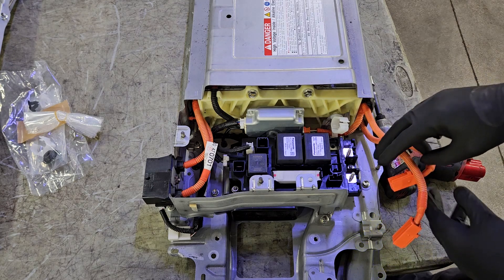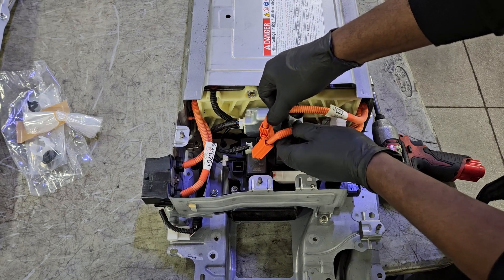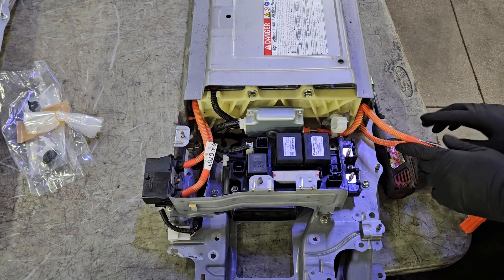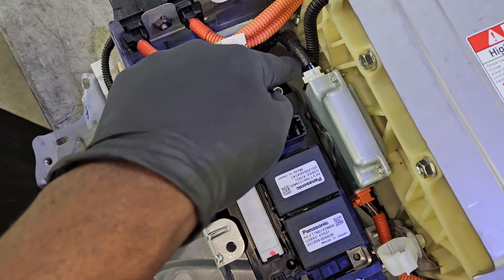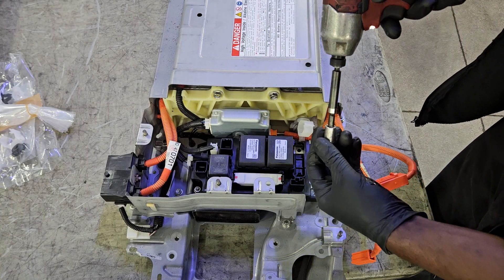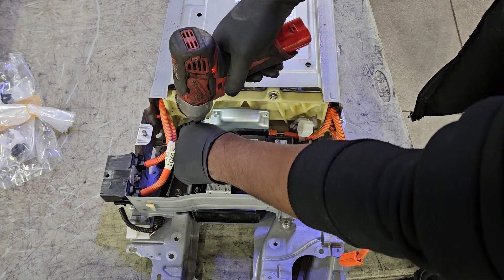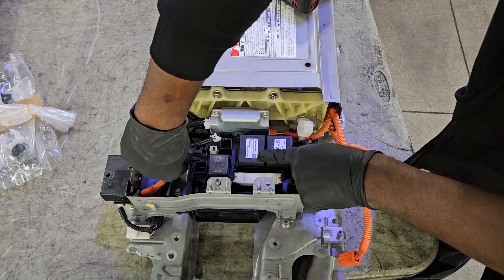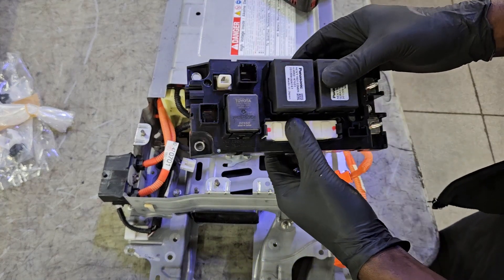I'm going to start by removing the positive and negative high-voltage cables coming from the hybrid battery going to the relay block. You can't really mix them up — they come in different lengths so you can't really cross them. They're just regular tab connectors. There are three bolts holding the relay block onto the hybrid battery assembly. Two electrical connectors to remove, and that's your relay block assembly right there.